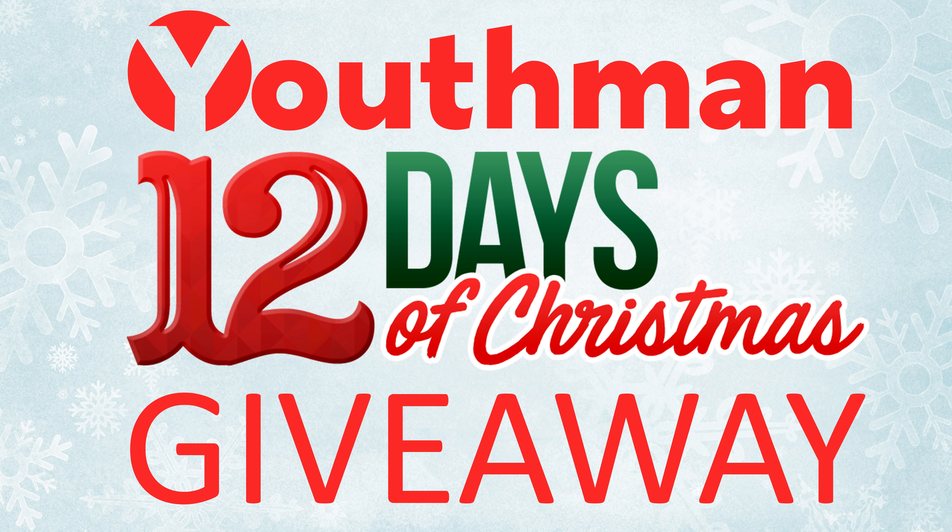Before I wrap up the video, I do want to tell you about an exciting giveaway I'll be doing in the month of December called the 12 Days of Christmas. In the month of December, I'll be giving away four DTS demo discs, four Auro 3D demo discs, as well as four different HDMI cables from Monoprice — some of them are fiber optic, some are 8K, and some are 4K cables.